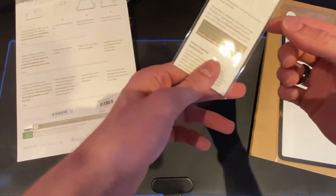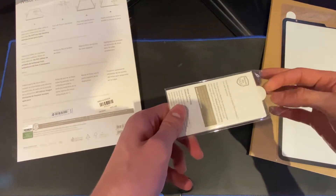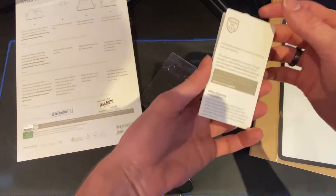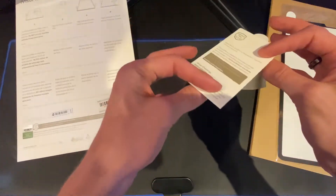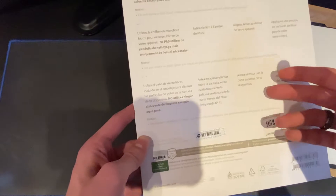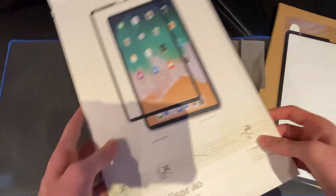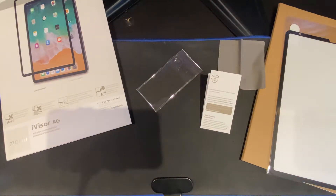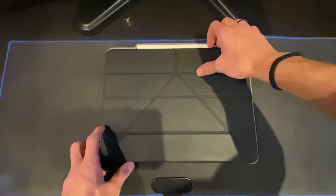They give you this cleaning cloth — let's open it and see. Yeah, it's a cleaning cloth. One thing I forgot to mention: the screen protector has a one-year warranty, so if anything happens you can go to the place you bought it from, tell them the issue, and if it's still under warranty they'll either repair it or give you a new one.